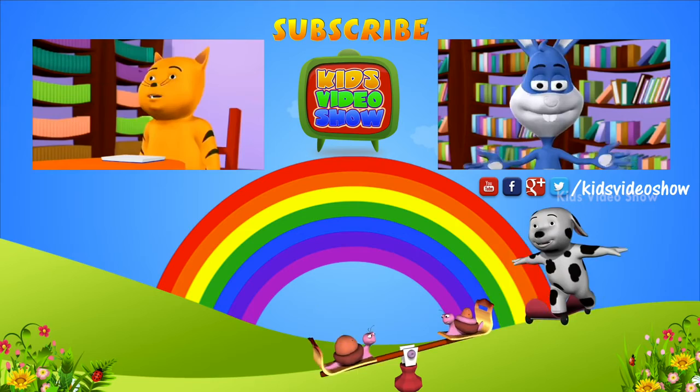Shoo, go away! Oh no, this fly is irritating me — now I am not able to read my book. Don't you dare come back to annoy me!